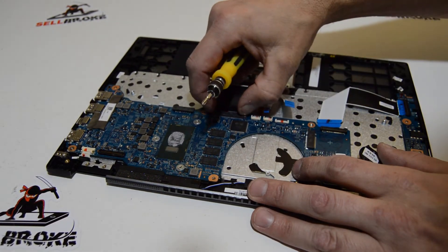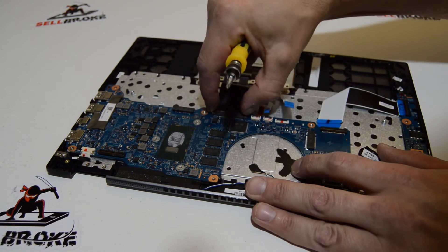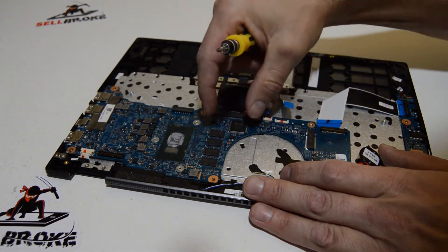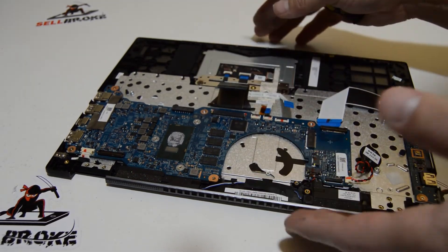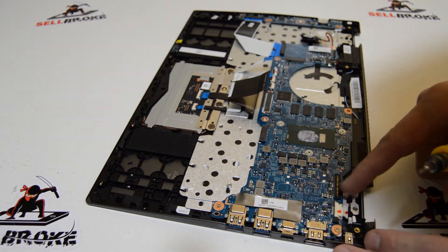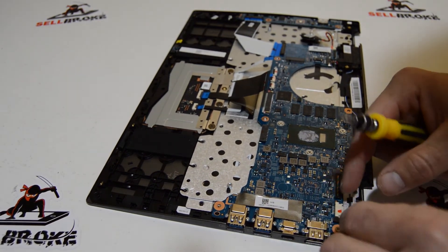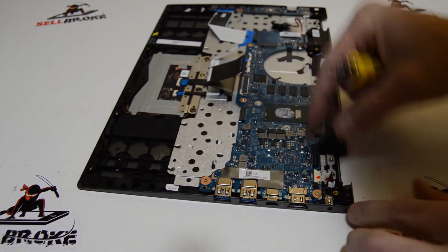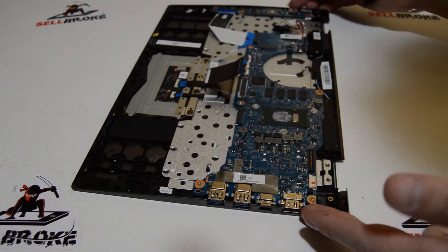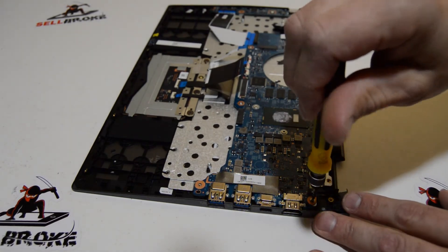With the keyboard connector, this little retainer just slides out — slide it toward the ribbon and then you can remove the ribbon. We'll finish removing the DC jack as well, and then finish removing any screws still attached to the motherboard.